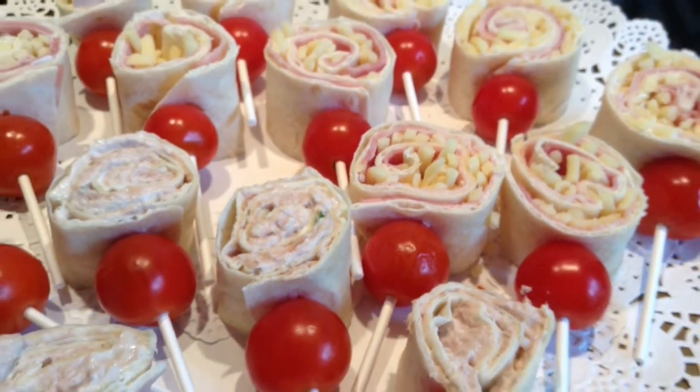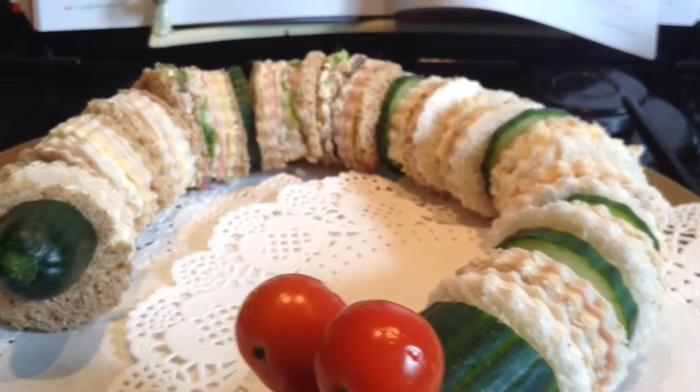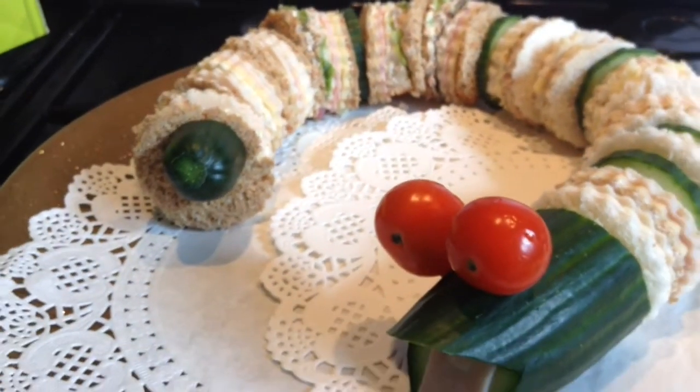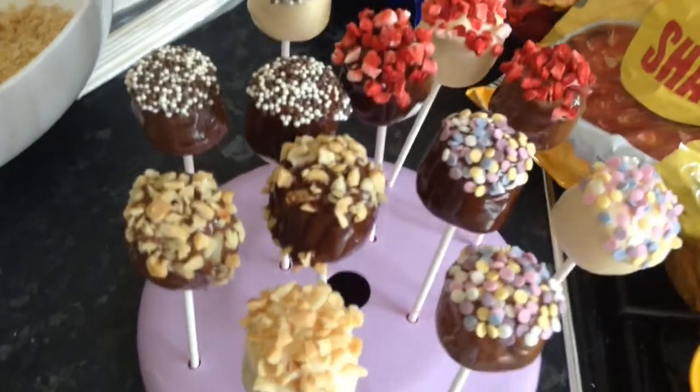First of all there are my wrap popsicles — these can be either sweet or savoury. My snake sandwiches, you can make these as long and as elaborate as you like. The kids loved these and the adults did too. Finally my marshmallow lollies. Anything on a popsicle stick seems to look and taste better and the kids absolutely loved these.